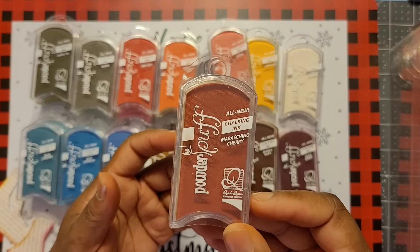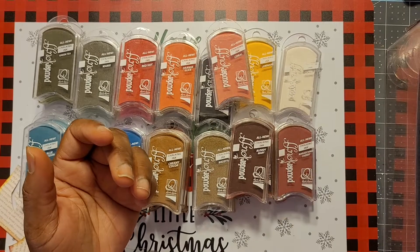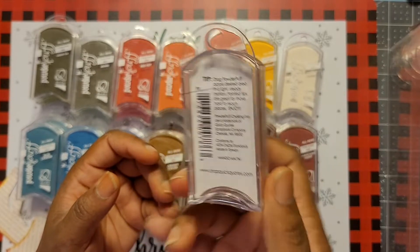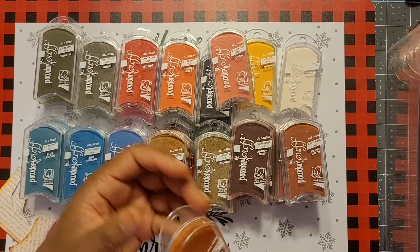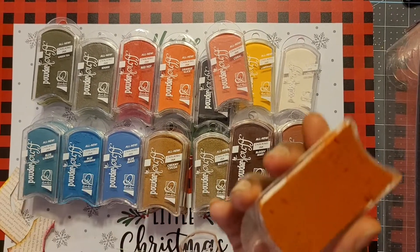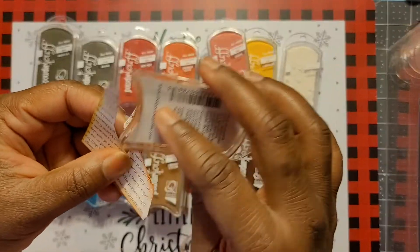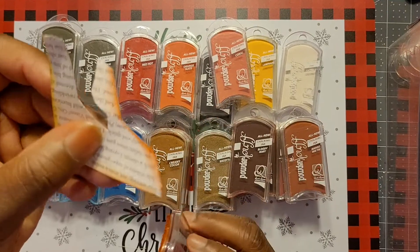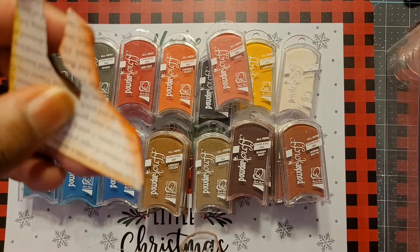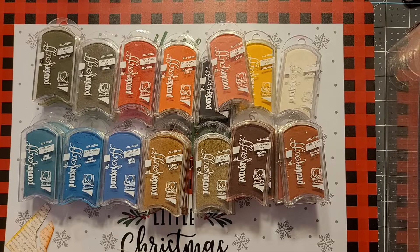Moscato Cherry is another one I've never opened. Mango Matai — never opened that one either. Then I have two Mangos, so let's try this open one. It's more on the orange-brown spectrum. See the orange in there? It's a very pretty color. I love their chalking inks — beautiful, beautiful inks.